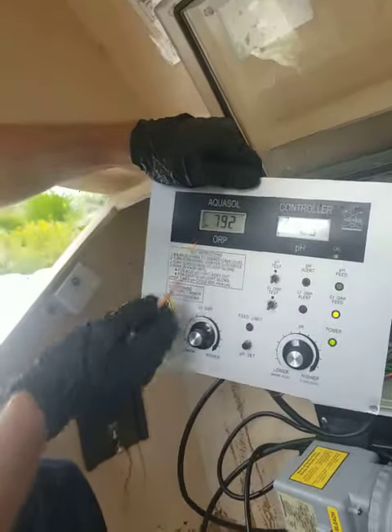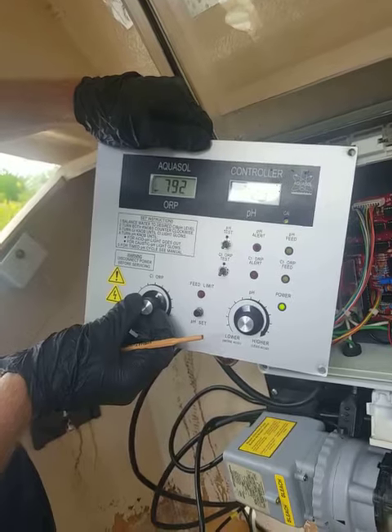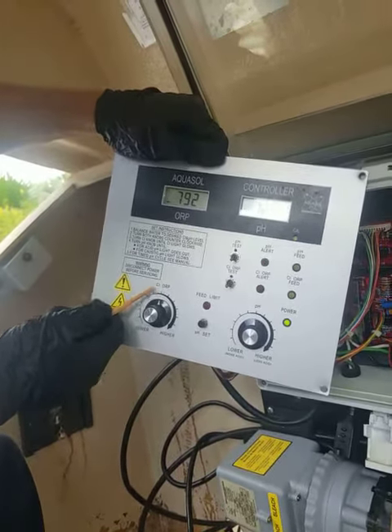That's our 7.90 on the ORP. Since these are 22 millivolts each, that's our 770, that's our 750 — that's our set point. We set our set point at 750.